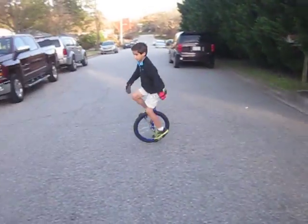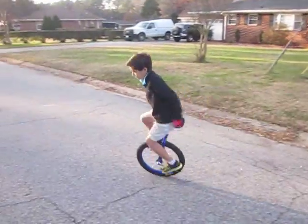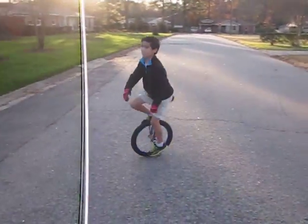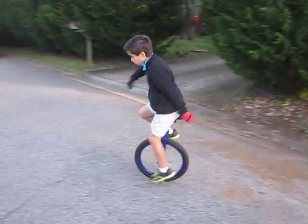Come on, do some circles for us here, man. I can do tight circles. That's cool. You can do even tighter circles than that. Look. Jeez, man, that's like in a foot and a half or something, man. That's amazing, T. Smoove.